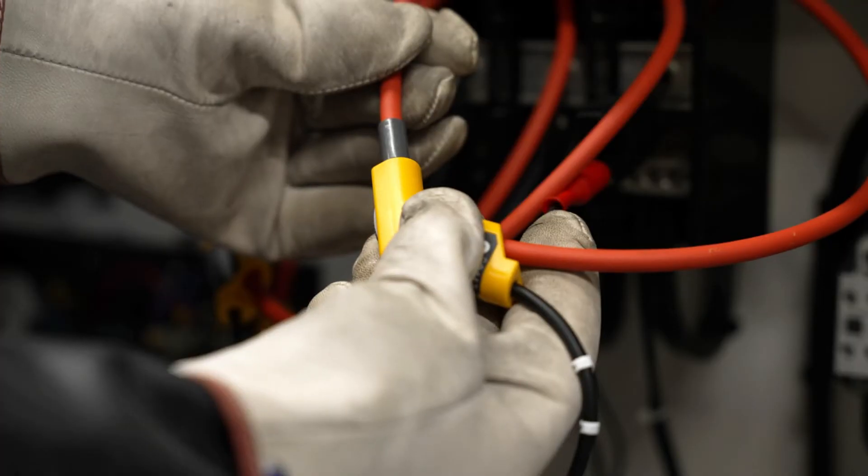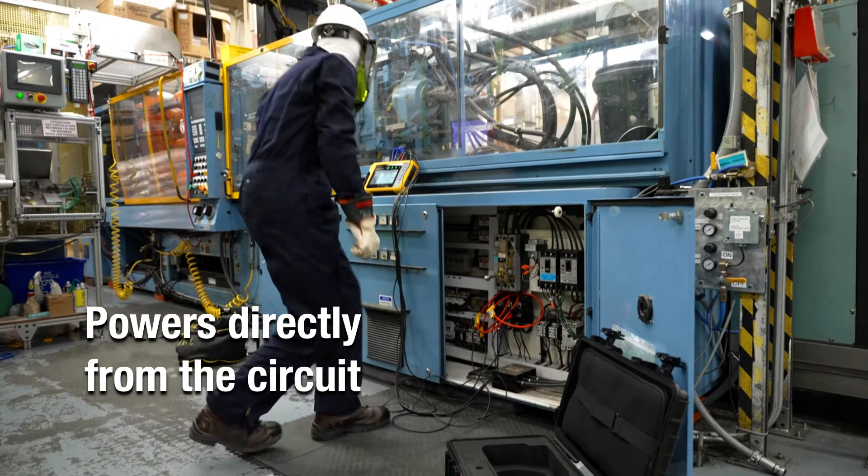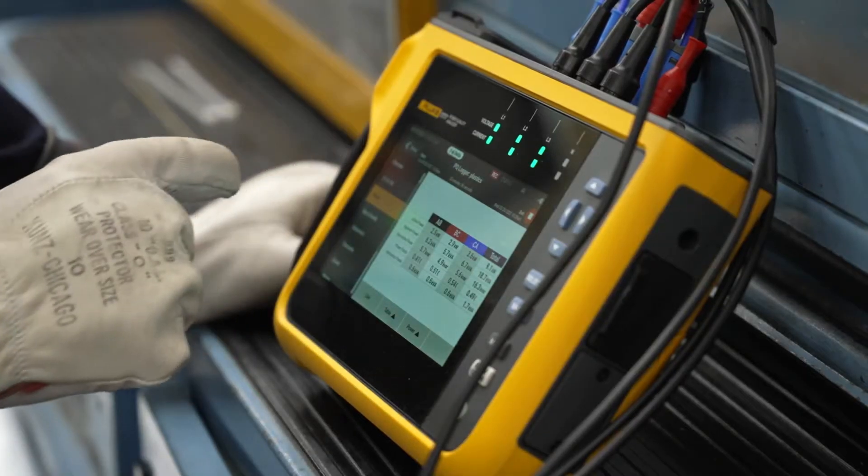The Fluke 1770 Series conveniently powers directly from the circuit you are measuring, so you won't need an electrical outlet or have to worry about failing batteries.